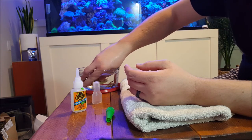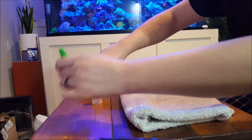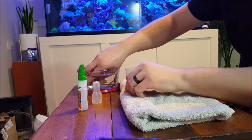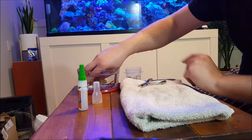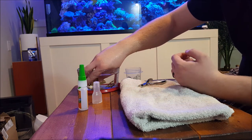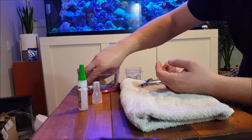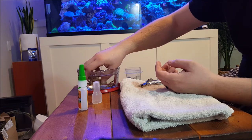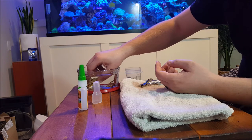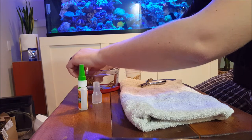Dip it back in the water. Let the glue cure under the water. You can get chemicals that basically speed up this process if you want — you can pay extra for that. I've never had an issue. I hold the coral in the water for 30 to 60 seconds, kind of lean it against the side of the bowl or dish I'm using. And typically within a little bit of time, it will be just fine and secure.